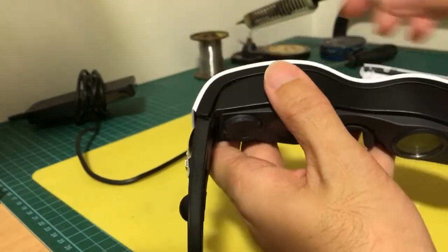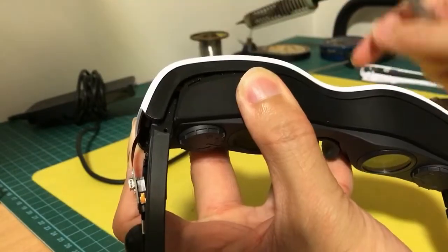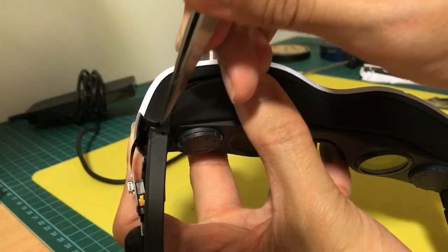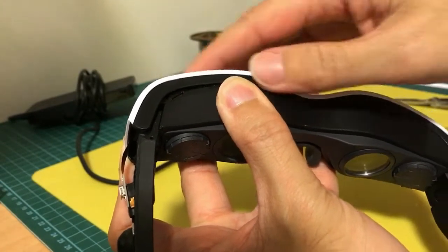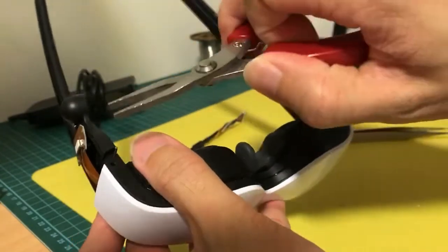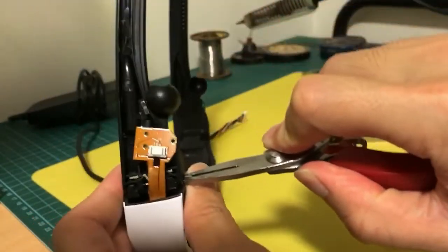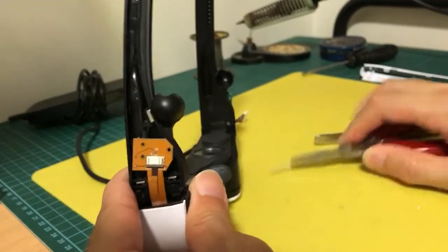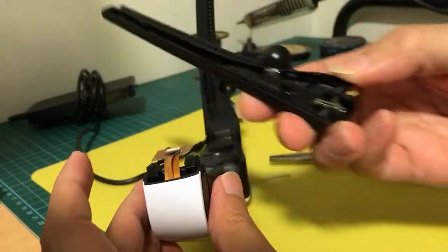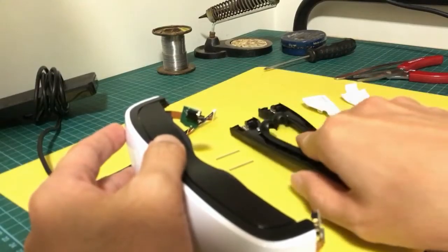The next step is to shift the lead slightly upwards, and once you have access to the hole, you just use a tweezer to poke the pin downwards. You'll see the pin protruding out from the side and then you can pull it out. That allows me to remove one side, and then repeat the same process for the other side.